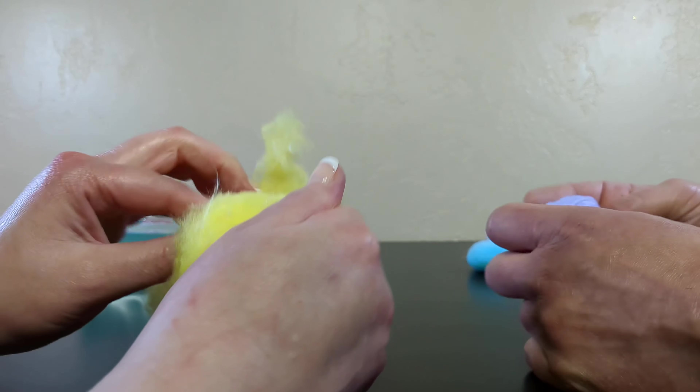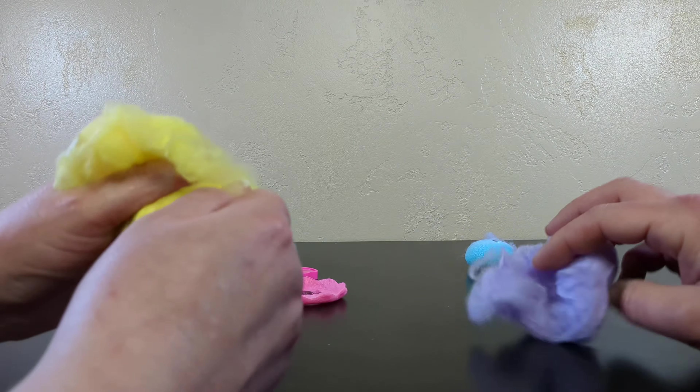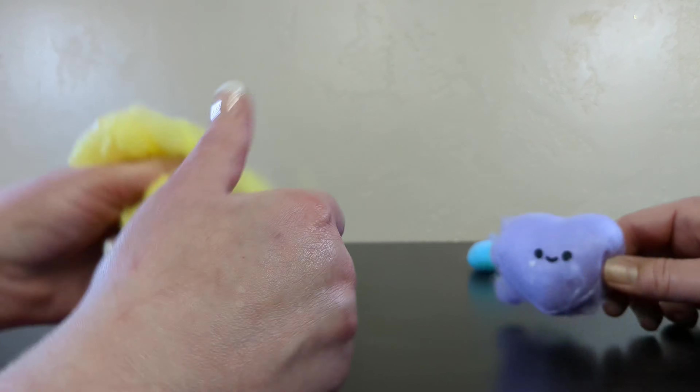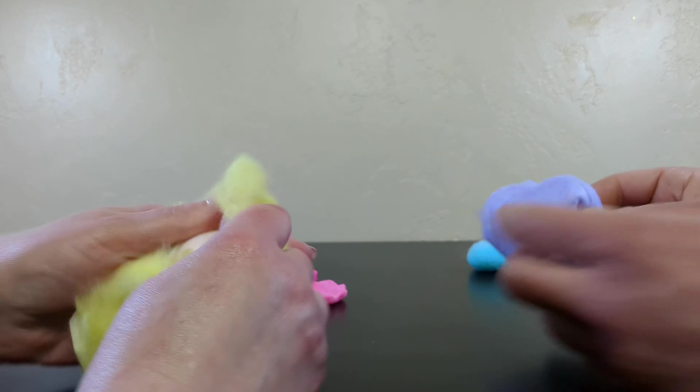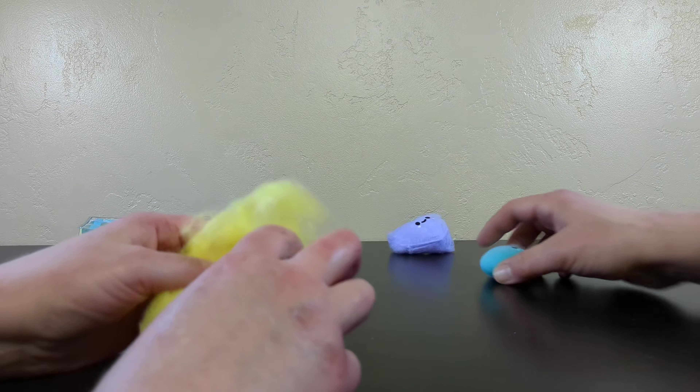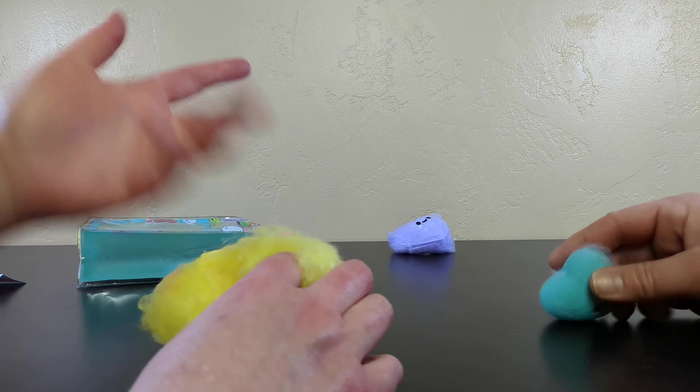It feels like if you were to rip apart sheets of felt. You're fine. Just walk it off — it's just dramatic. This is what you were designed for. Push the stuff back in.